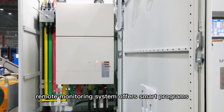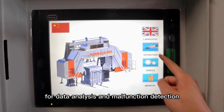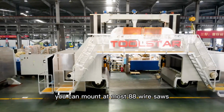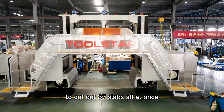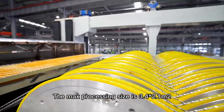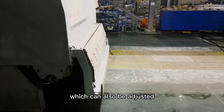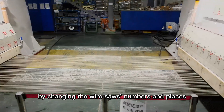Inside, remote monitoring system offers smart programs for data analysis and malfunction detection. Easy for maintenance. You can mount at most 88 wire saws to cut out 87 slabs all at once. The max processing size is 3.4 plus 2.1 meters with slab thickness 1.8 cm, which can also be adjusted by changing the wire source numbers and places.